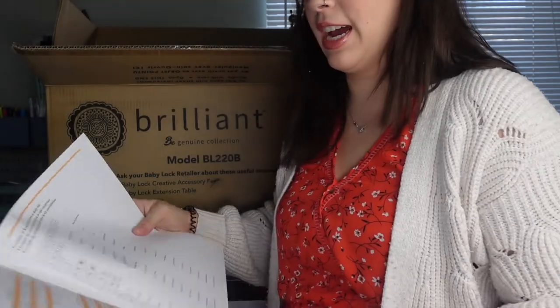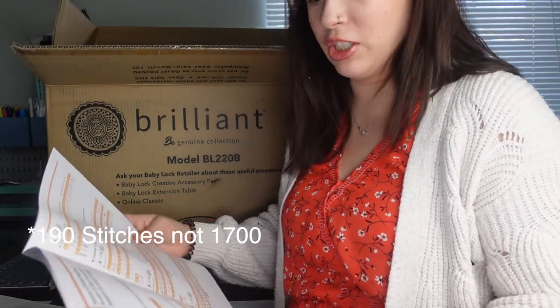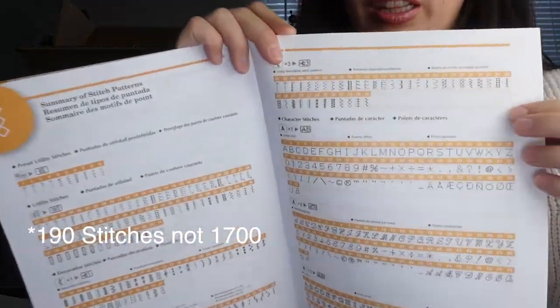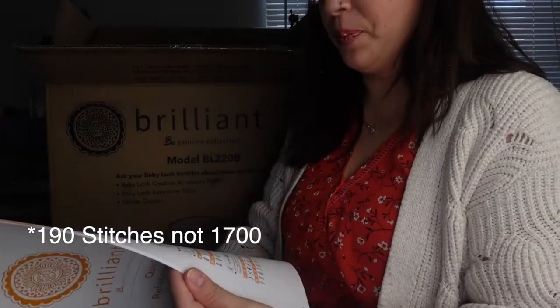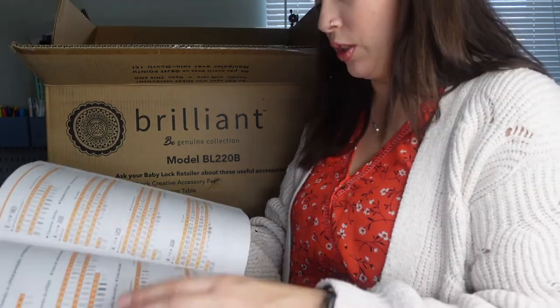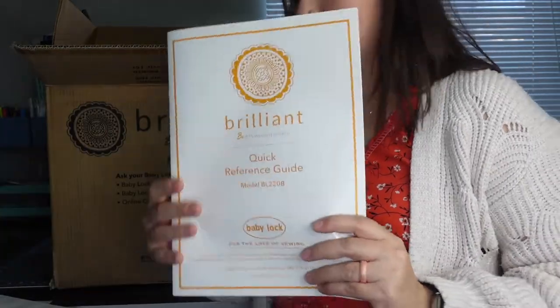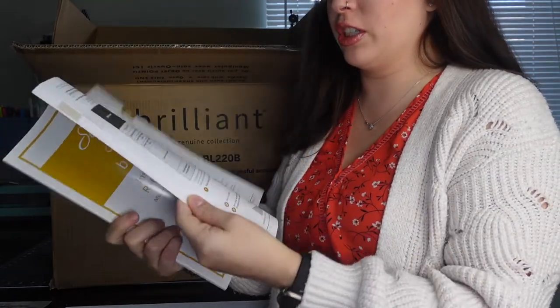It tells you all the different stitches — this machine has a lot, I think it's like 1,700 different stitches. It even comes with letters so you can type out a message, which is really cool. It has a lot of different decorative stitches and buttonhole stitches. It also comes with the bigger instruction manual.